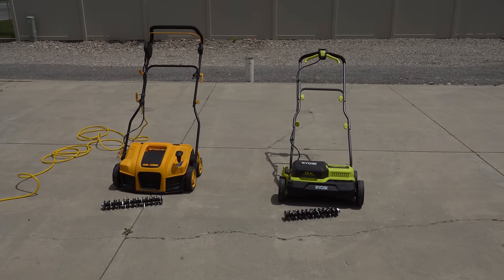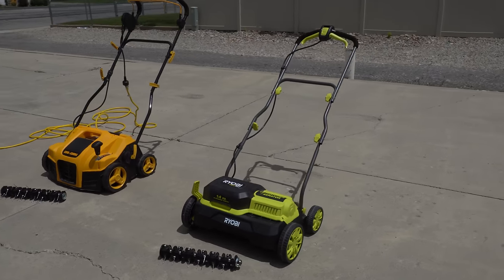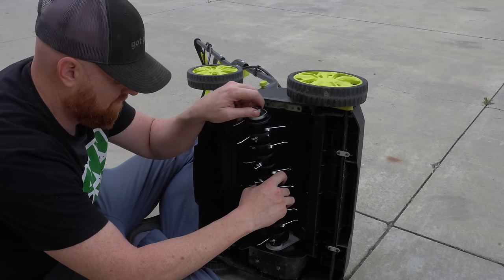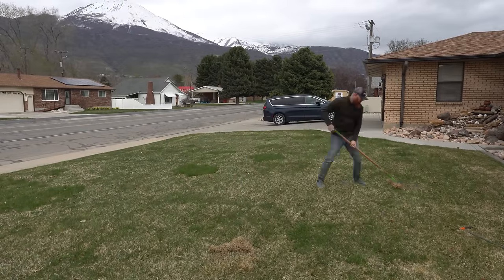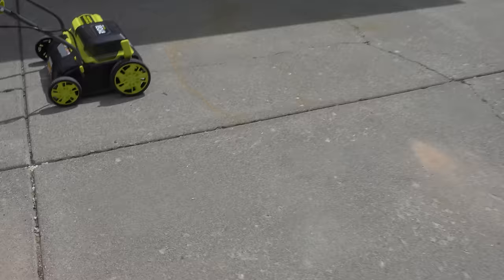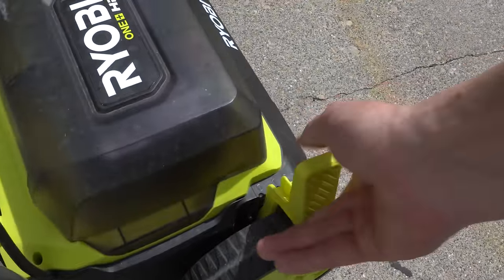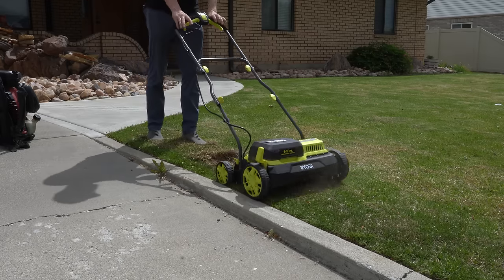Now to remove all the dead debris I suggest using a dethatcher like the Sunjoe, Ryobi, or the Rock and Roller dethatcher and scarifier that has tines that look like this. Using a manual thatch rake is possible but it's the worst job ever — it's very taxing on your back. Typical with any dethatcher, we're going to start with the highest setting first. Zero is for transportation so we're going to drop it down to a one just to make sure that we don't scalp the grass, and then we'll work down.